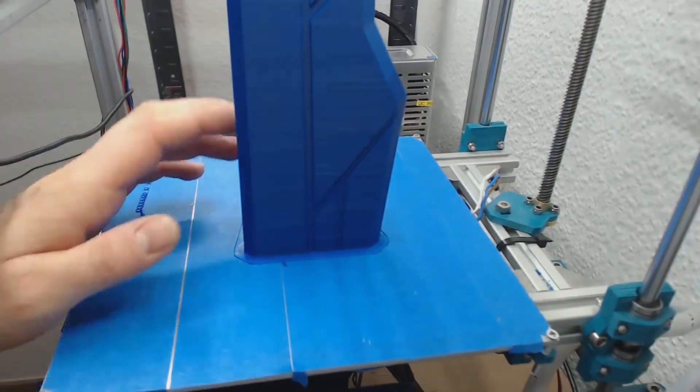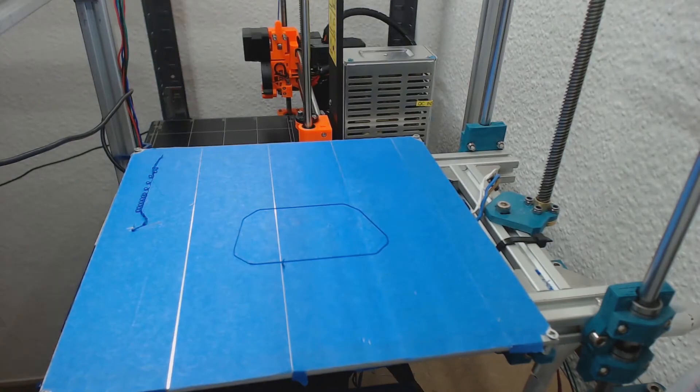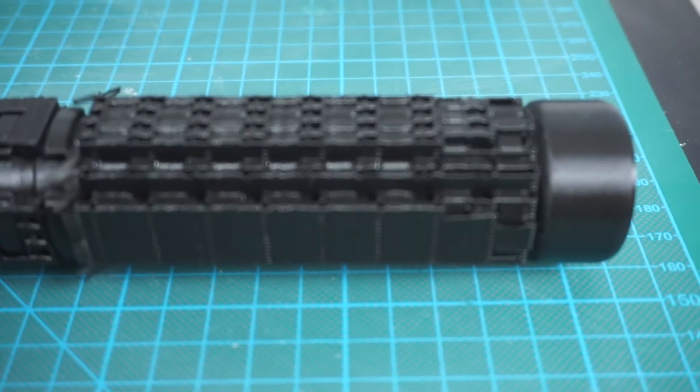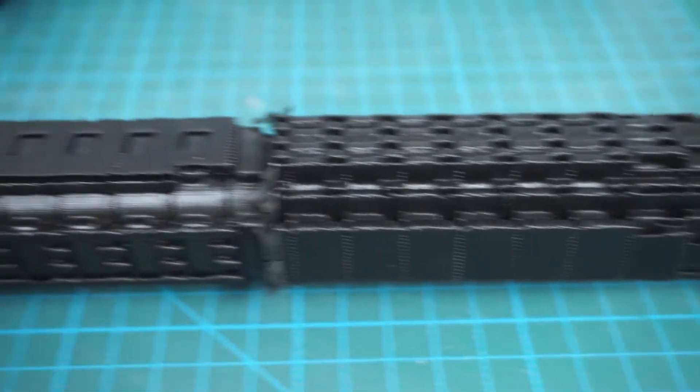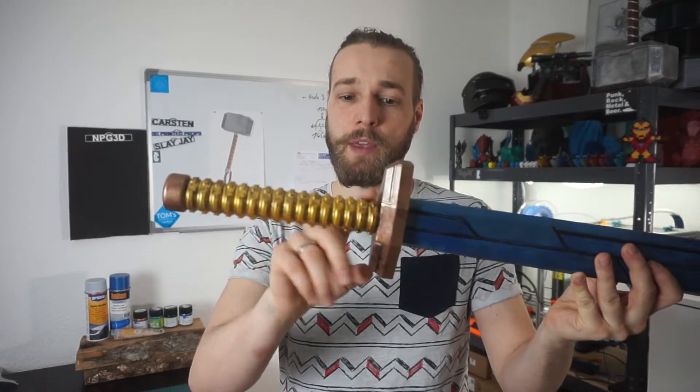Of course, first I had to remove some supports and remove some of the rafts from the prints, especially the grip of one of the swords in that area. After removing the supports, I did a first sanding on the plastic parts themselves.